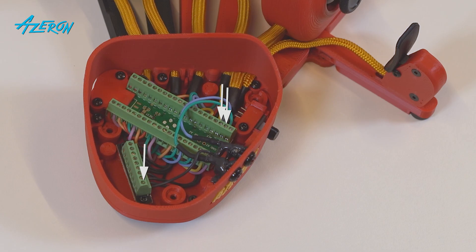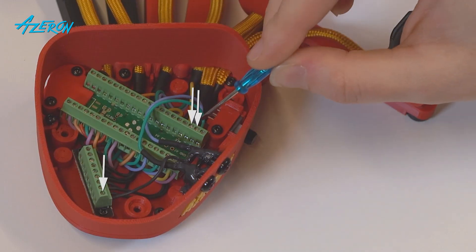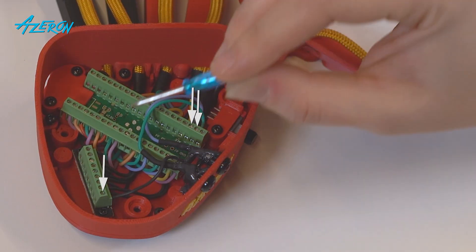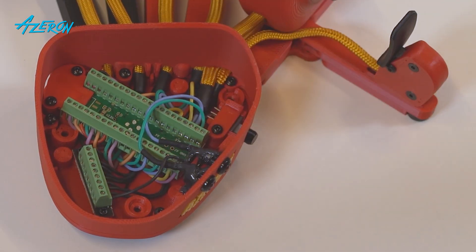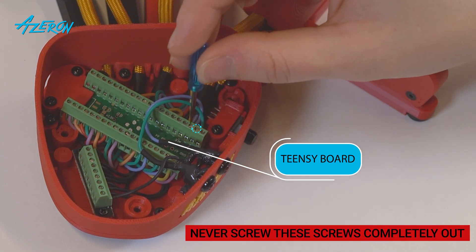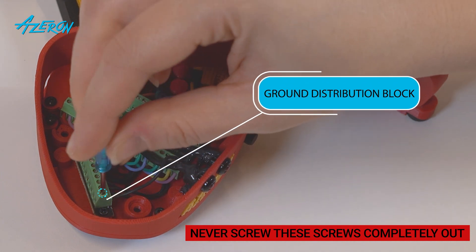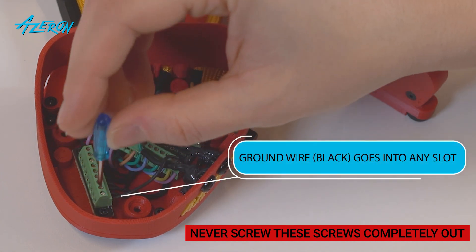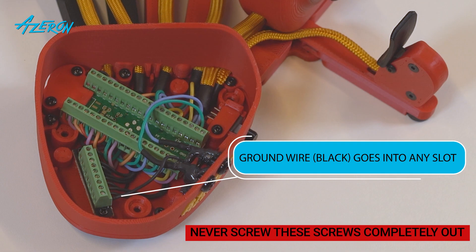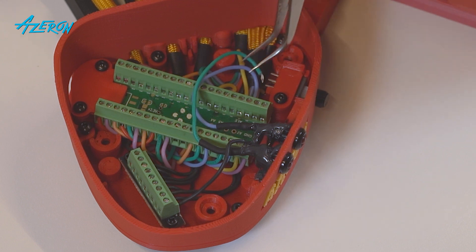Take a picture of these wires to make sure you reconnect them correctly later on. Take the flathead screwdriver — you'll have to remove the LED lights first. Release the two screws that hold these two wires on the teensy board; do not screw these screws completely out. Release the screw that holds the ground wire from the ground distribution block — the black ground wire can be put into any slot of the ground distribution block. Pull out the three wires and put aside the casing.